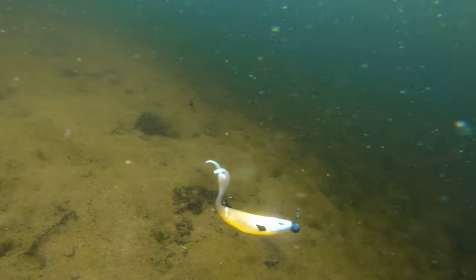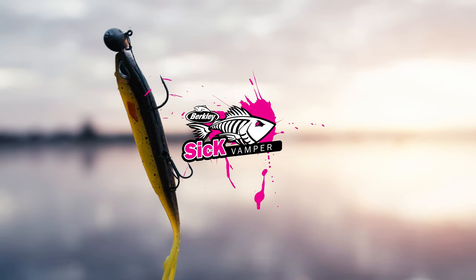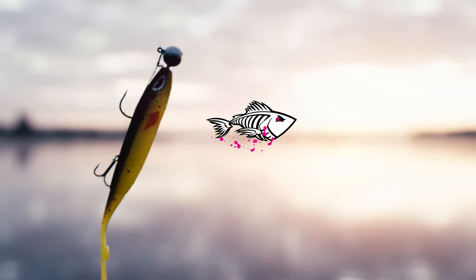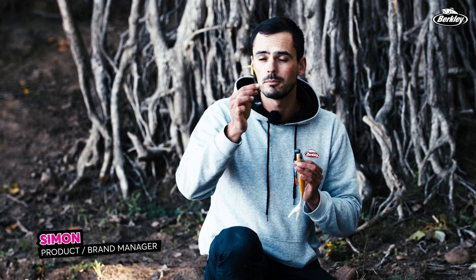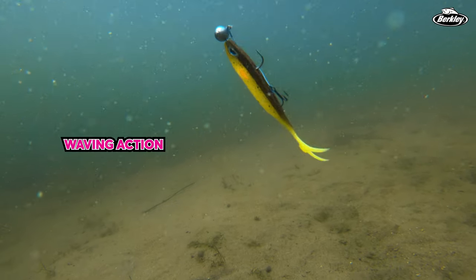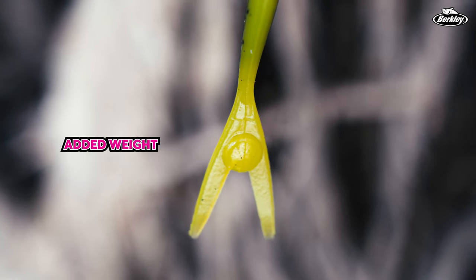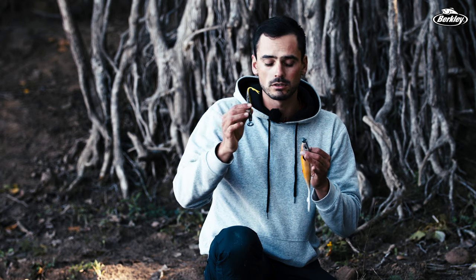This right here is the brand new Berkley SICK VAMPER, a slim profile V-tail lure made from very environmentally friendly plastisol. It has a beautiful waving action, thanks to the wide profile of the V-tail and a little added weight on the tail, giving it a natural waving action on the water.